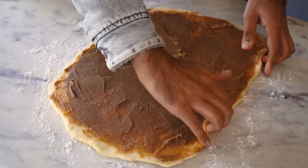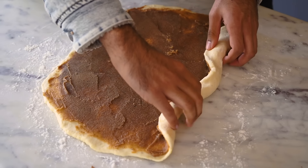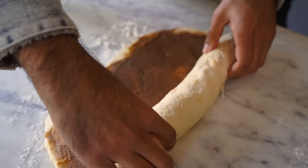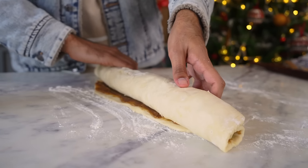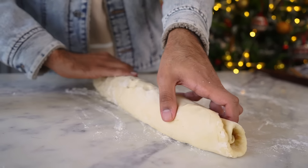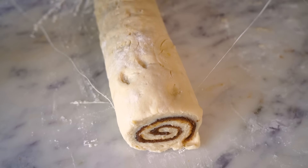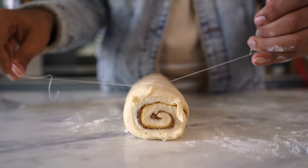From the length of our rectangular dough, I'm going to start rolling our cinnamon rolls. Using a dental floss, I'll cut this log into individual rolls. You could also do this with a knife, but using dental floss will give you cleaner layers.